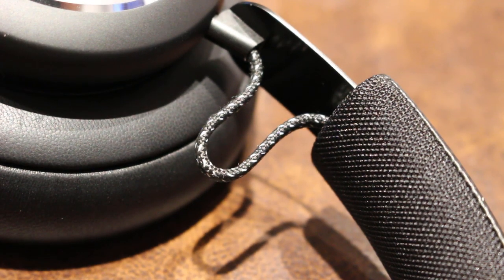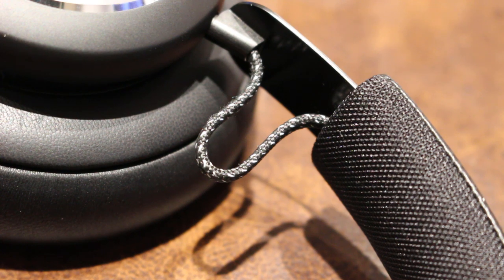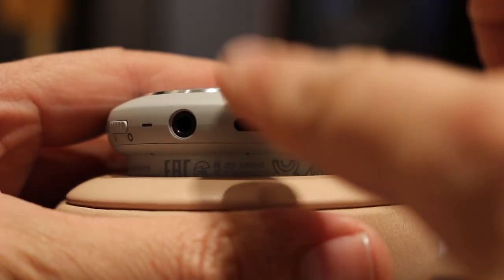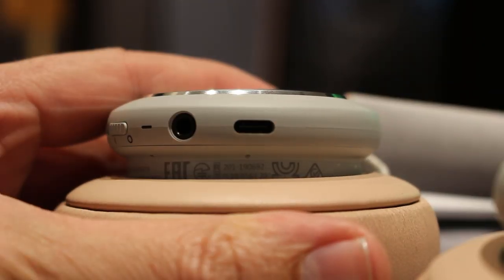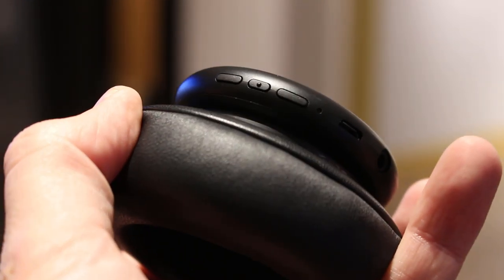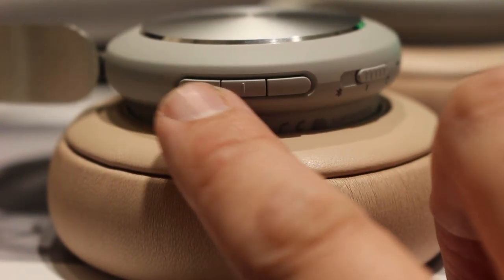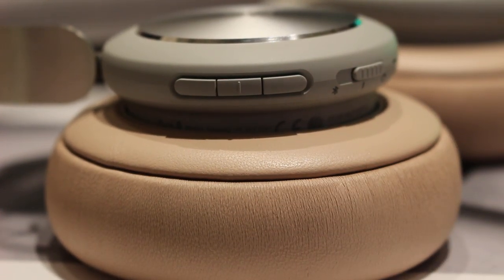Other improvements include the addition of a second digital microphone that's angled and distanced to improve call quality. The micro USB of old has thankfully been replaced with glorious USB Type-C. The buttons for volume, play, pause and track skipping could be a bit fiddly on the original H4, so they've now been replaced with more pronounced, chunkier buttons that are easier to feel with your fingertips.